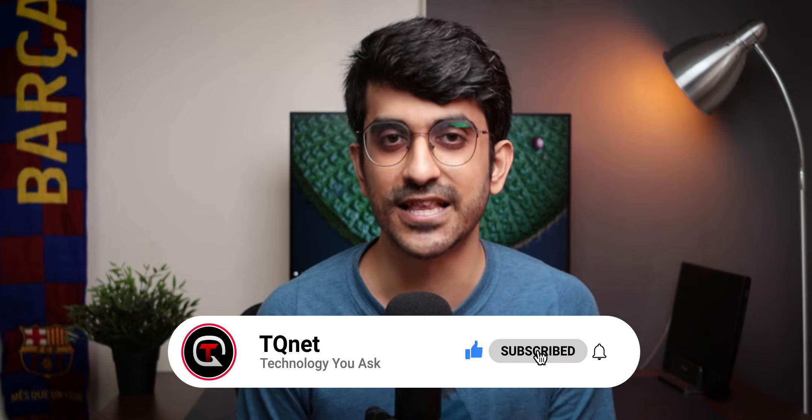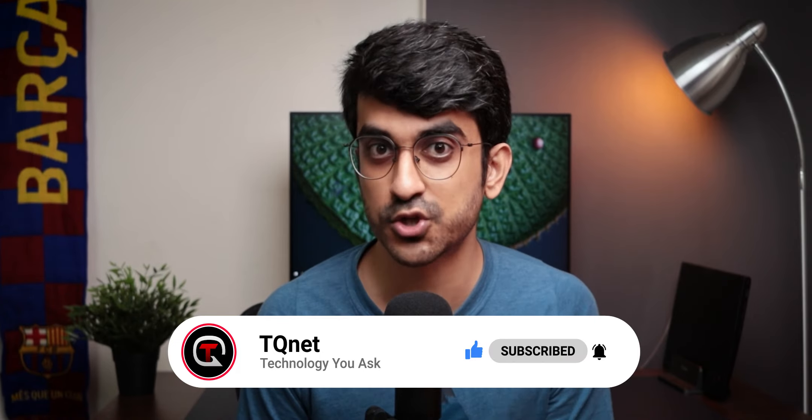So yes, this was my quick review of the Noise VS103 wireless earbuds. If you are thinking about buying it, I will put the link in the description — I'd really appreciate it as it earns a small commission that helps support this channel. If you want to see more videos, subscribe to TKINet and hit the bell icon so you're the first to know whenever I upload a new video. You can also message me on Instagram or Twitter — I'll leave the handles here. Keep watching and I'll see you in the next one!